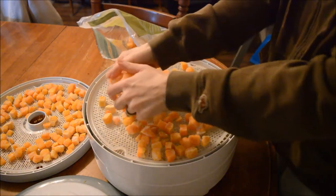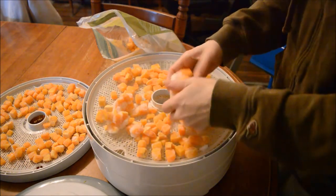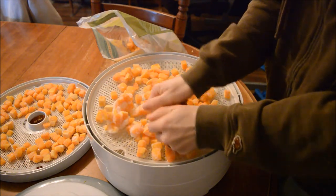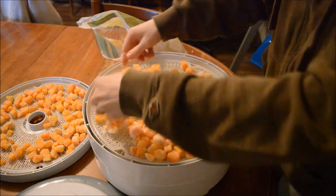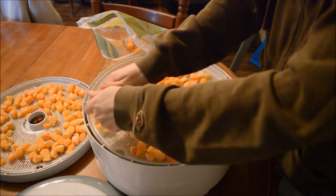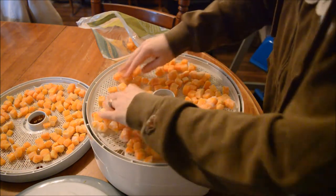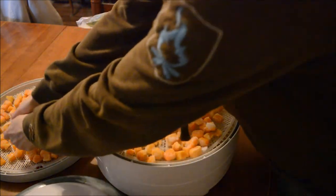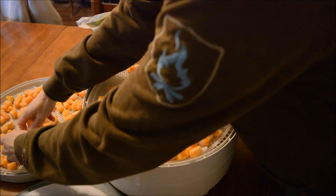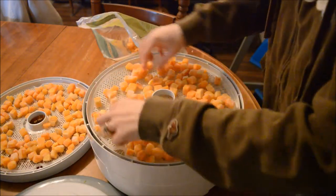Let's see, a nice big mass of them there. Not everybody in our house likes squash, so that's why I tend to can it instead of buying it in big bags like this, but oh well. This will still work out in the end.